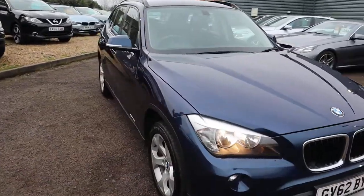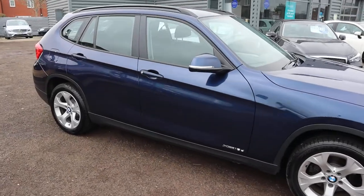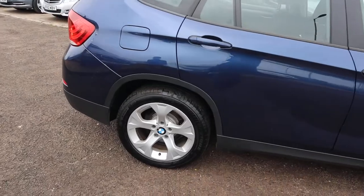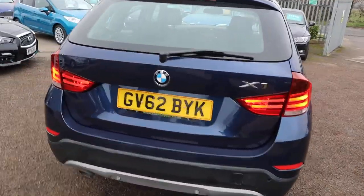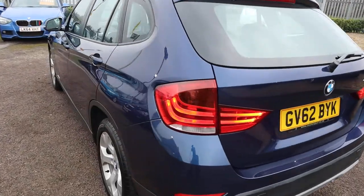This car is beautiful. It's the X-Drive, it's the 2 litre, it's done under 90,000 miles. You've got your gorgeous BMW alloy wheels, complete with Bridgestone tyres by the way, reversing sensors — there's loads of specs.